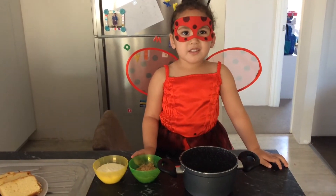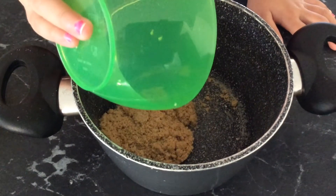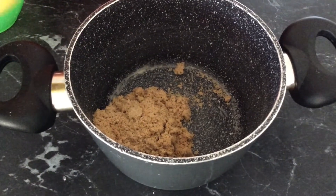Dessert's made with caramel sauce. Put the brown sugar and cream into a small pot.